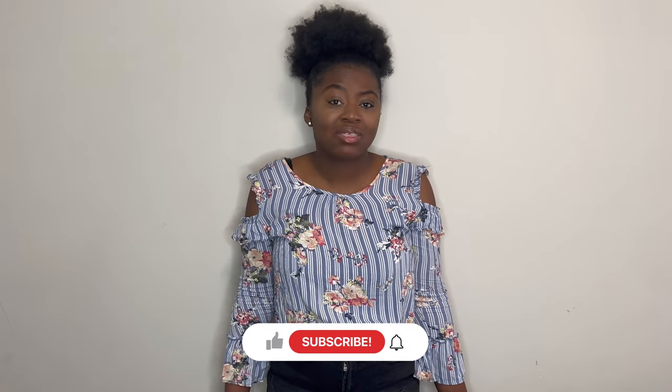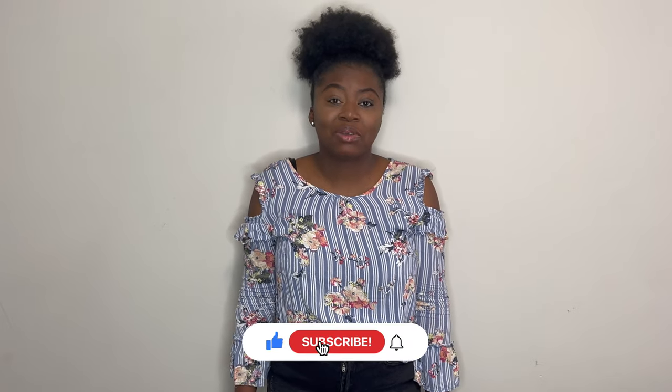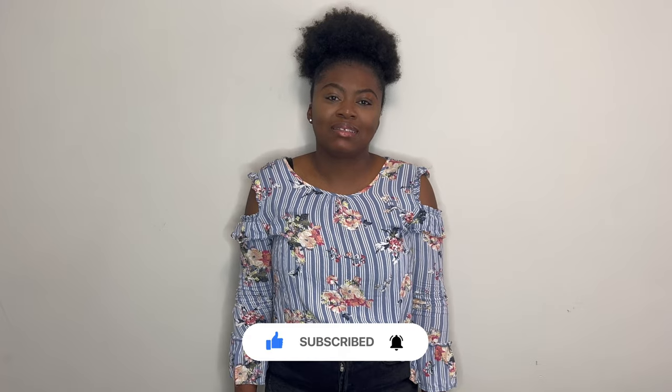Thank you guys so much for watching. I hope that you enjoyed this video and I really do hope that you found some great ideas to decorate your outdoor spaces. If you enjoyed the video, please like it, leave your thoughts in the comments below, and subscribe to the channel if you haven't already. I will see you in the next video. Bye!